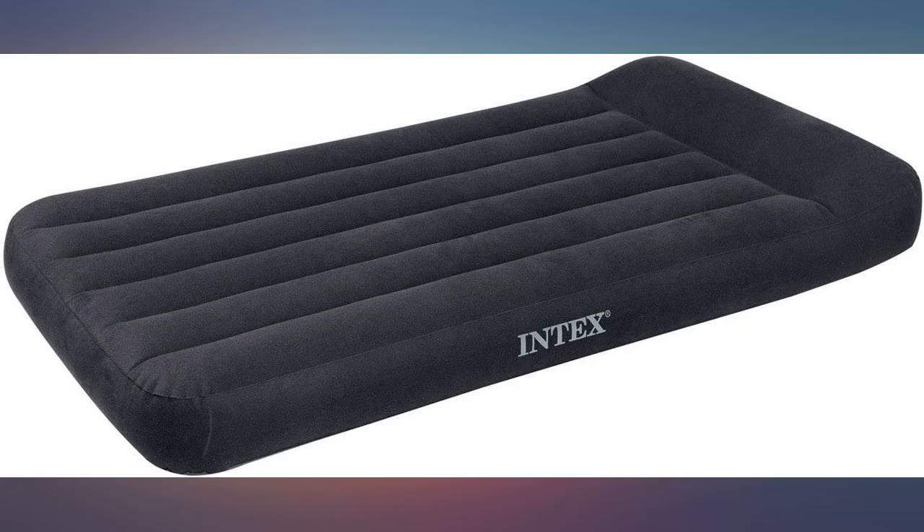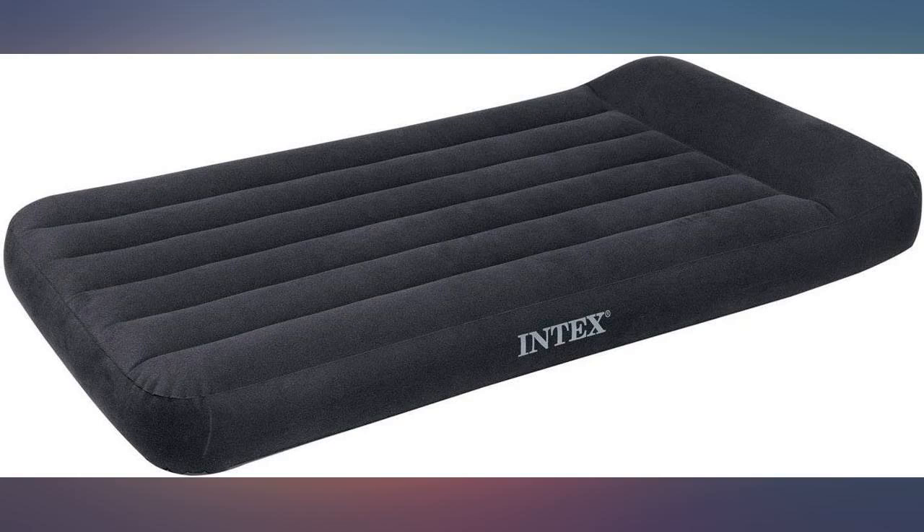It's very easy to inflate. It's held air without needing to be topped off for weeks now. Very happy with the mattress.